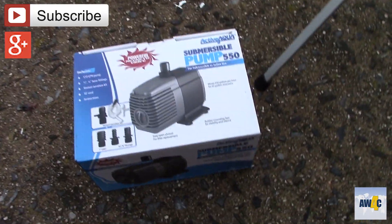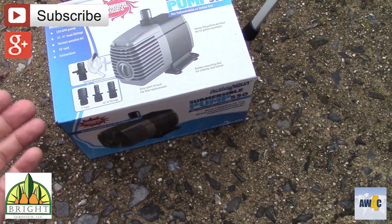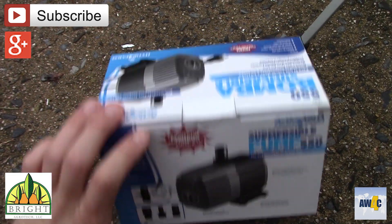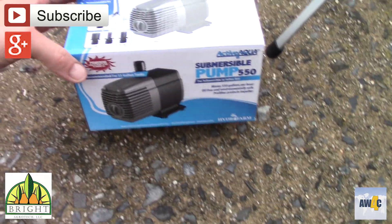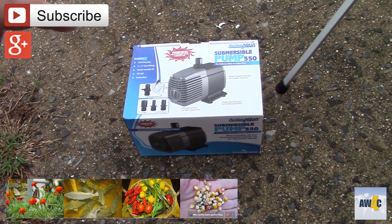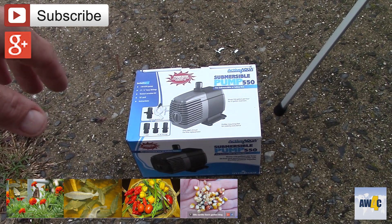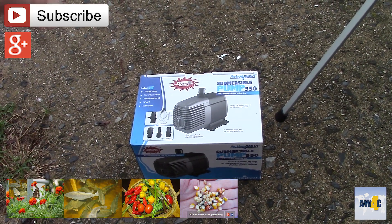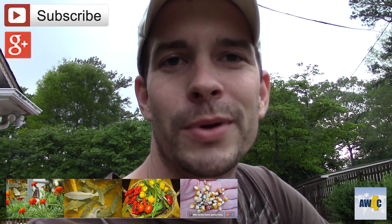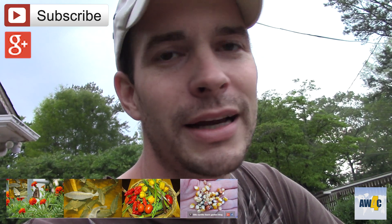This pump is from Bright Agritech — it's the Active Aqua submersible 550 gallons per hour. I'll put a link in the description and in the associated blog post to the purchase page on Bright Agritech's website. This pump was purchased for me by a good friend of mine, Rob Bob, who has an active YouTube channel down in Australia — he does aquaponics, has a fish farm he's building, and does a lot of unique backyard gardening. Go check him out. Thank you Rob, I really appreciate you helping me out and I will continue to support you.